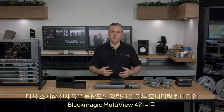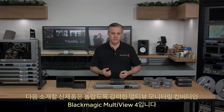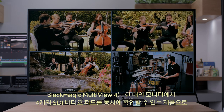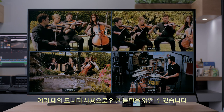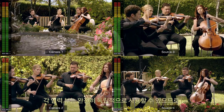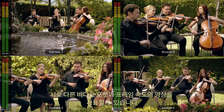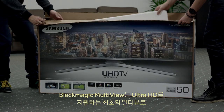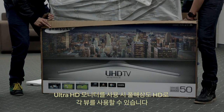Next we have the new Blackmagic Multiview 4, which is a new and extremely powerful multiview monitoring converter. It allows you to eliminate the complexity of multiple monitors by using a single monitor to view 4 SDI video feeds simultaneously. Each input view is totally independent of the others, so each view can have a completely different video format and frame rate. Blackmagic Multiview is the first multiview to support Ultra HD, so you can use an Ultra HD monitor and get full resolution HD on each view.